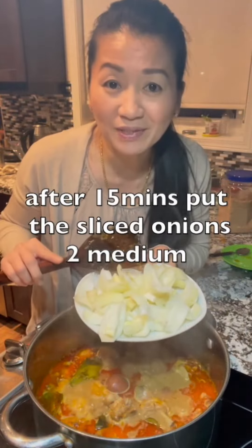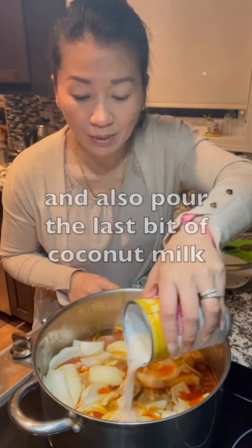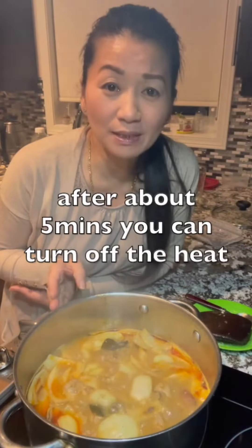After 15 minutes, put in the sliced onion and pour in the last bit of coconut milk. Bring it to a boil for the last five minutes, then turn off the heat.